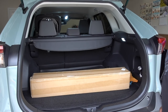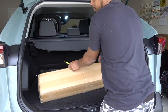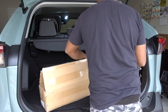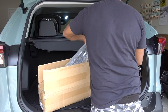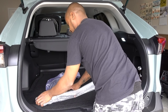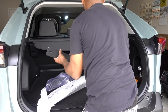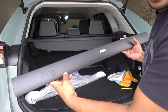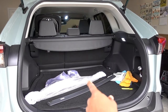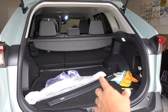Let me show you what we have. I have crossbars for this one, and it's going to fit the 2019 to the 2021 Toyota RAV4. This is from Jita Motor — roof rack crossbars.